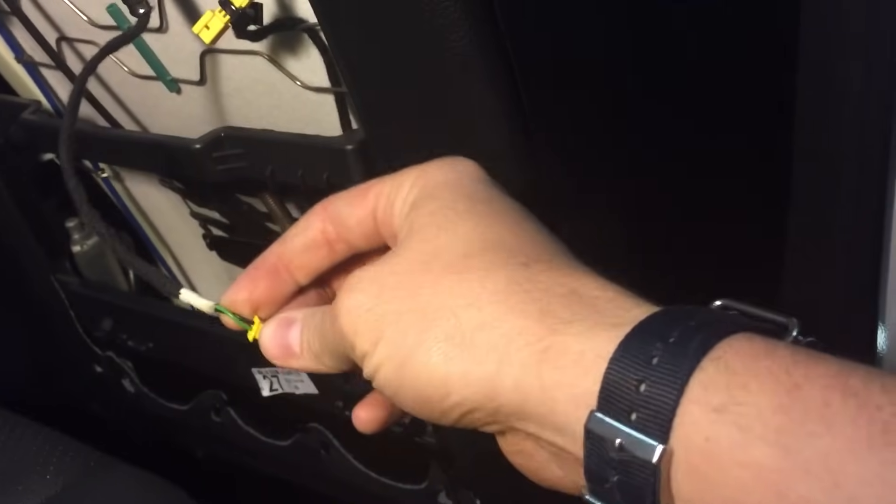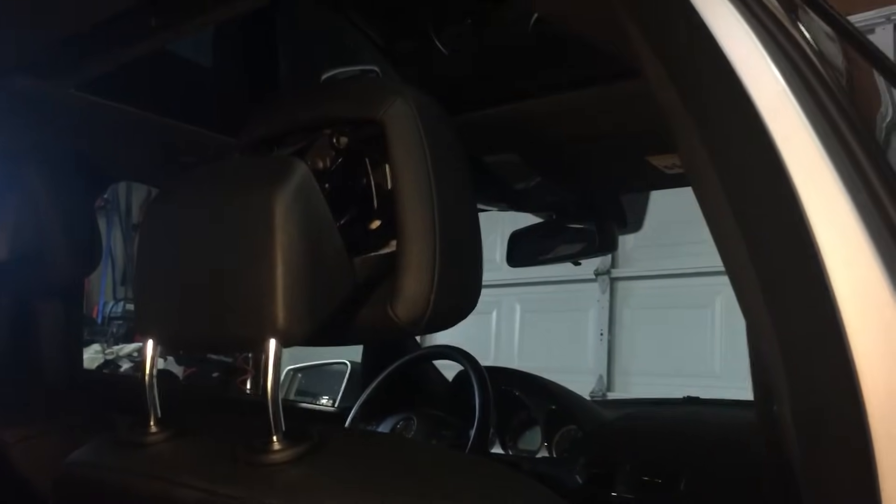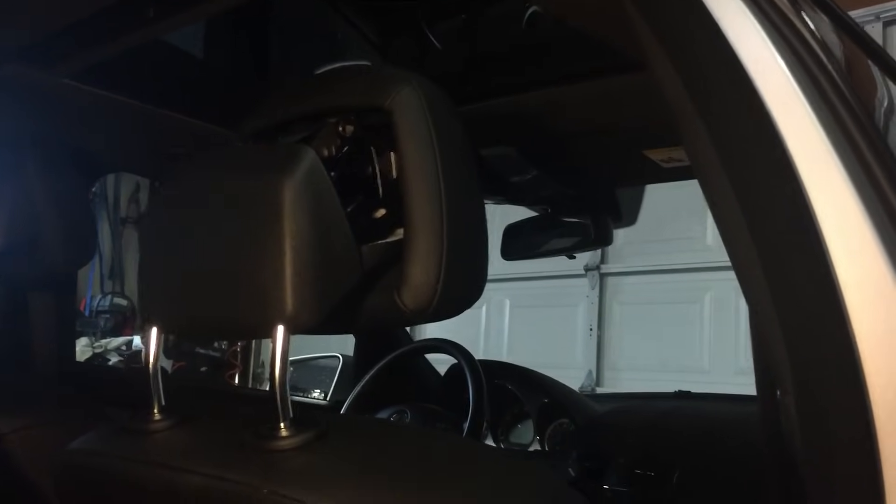Take the back cover off the seat and unplug the servo — it's this little plug right here with a green and a black wire. Put the black to negative and the green to 12 volts, and the servo will fire and release the latch. That's what I just did. Squeeze it all back together and make sure you plug that plug back in before you turn the car on, otherwise you'll get an SRS light like I did.